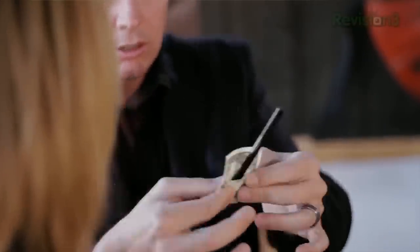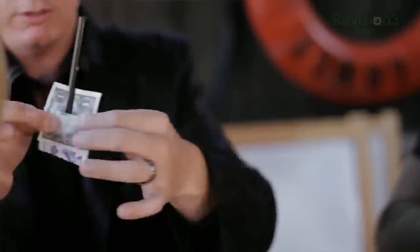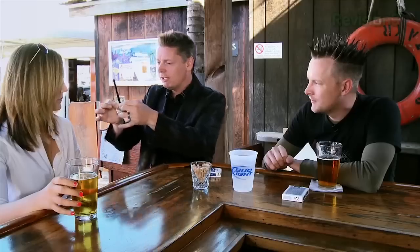The pencil goes through, the pen goes in. You can see the back, you can see the front, underneath, on top. Everything's square, right?